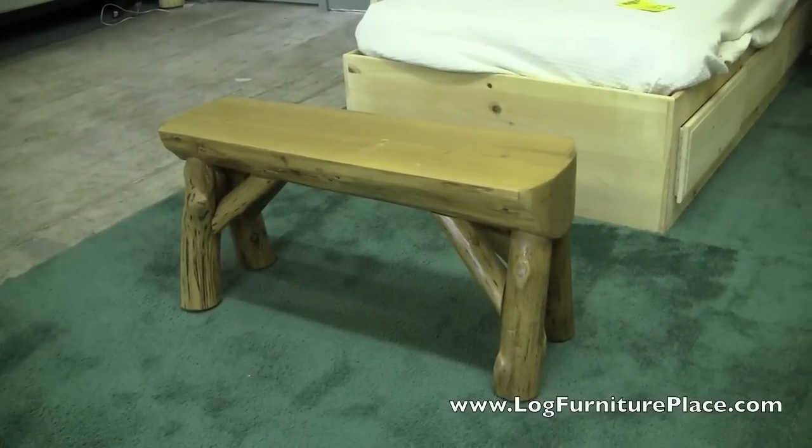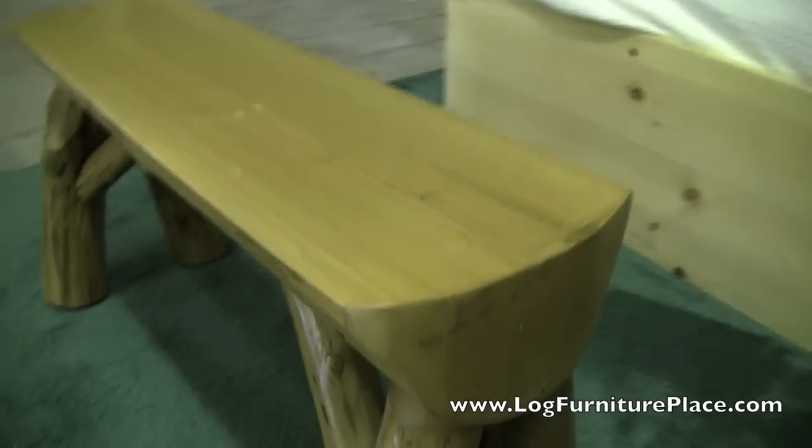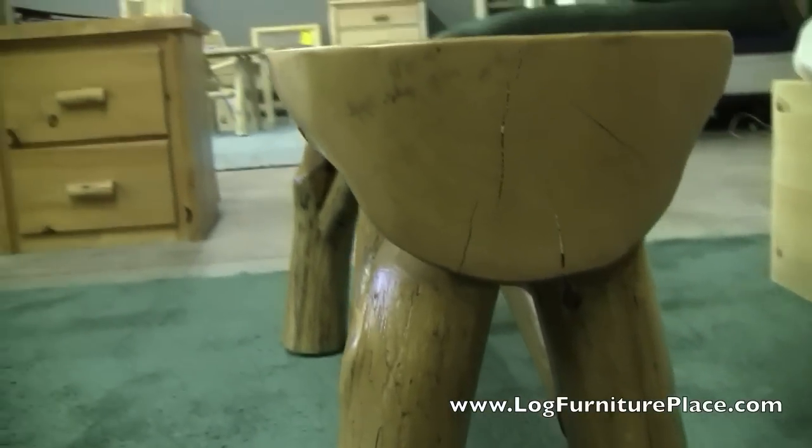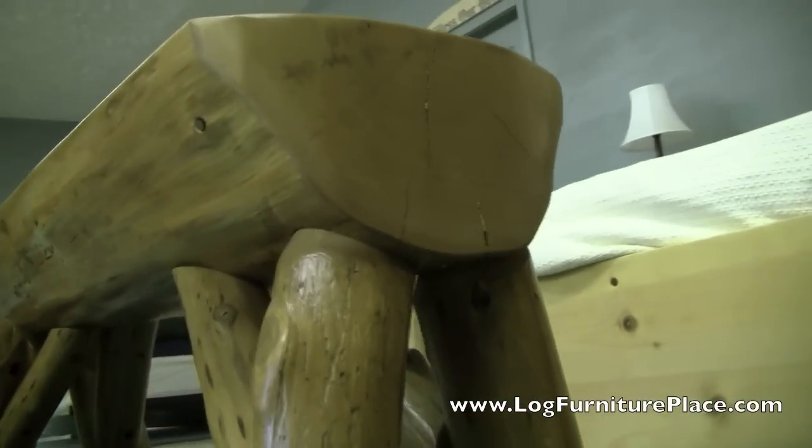Hi, it's Jason from JHE's Log Furniture Place. Come find us online at logfurnitureplace.com. Today we're going to be taking a closer look at the Cottage Half Log Bench.